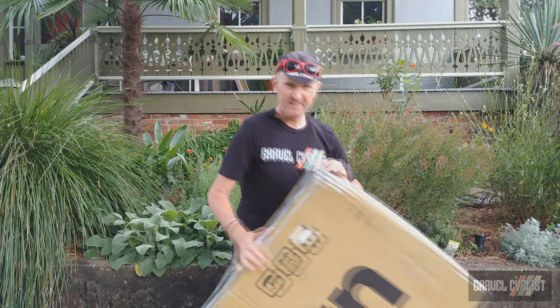This bike is made in the United States of America, namely in California. The box is rather nondescript, but the brand is Calfee — C-A-L-F-E-E — Calfee Design.